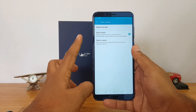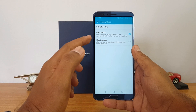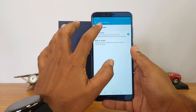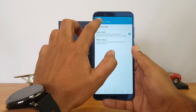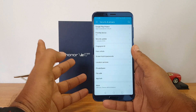Direct Unlock means once you turn on the device, it automatically unlocks once the face is recognized. The second option, Slide to Unlock, requires you to slide the screen after the face is recognized to unlock the device. You can also delete the face unlock data — just go to Security and Privacy, select Face Unlock, enter the PIN, and configure your face from there.